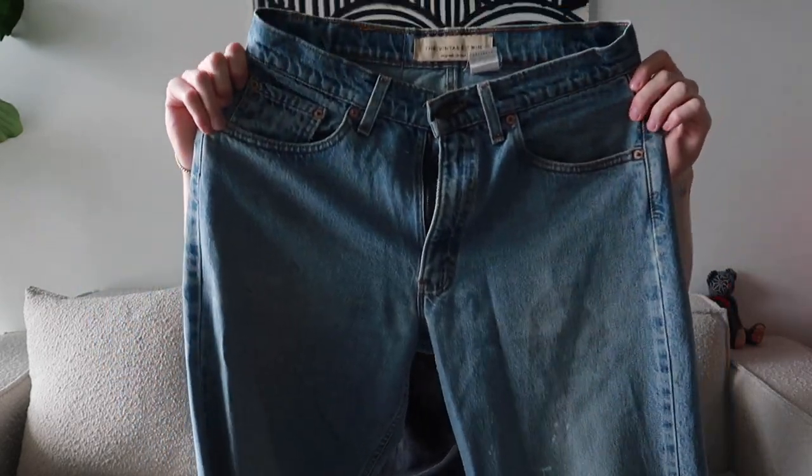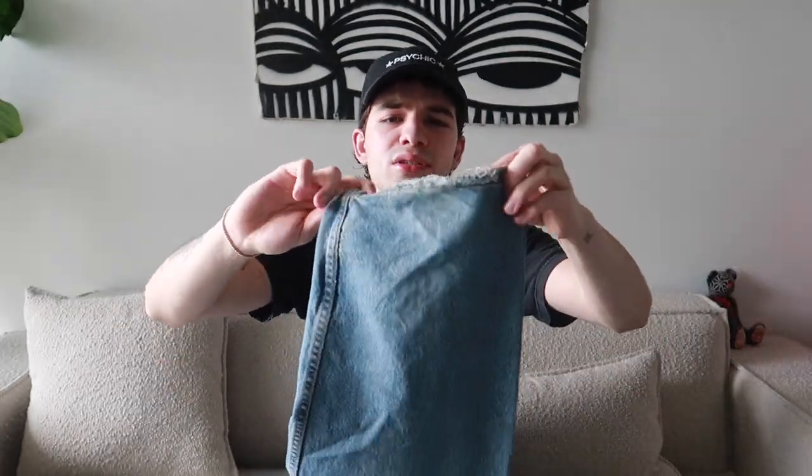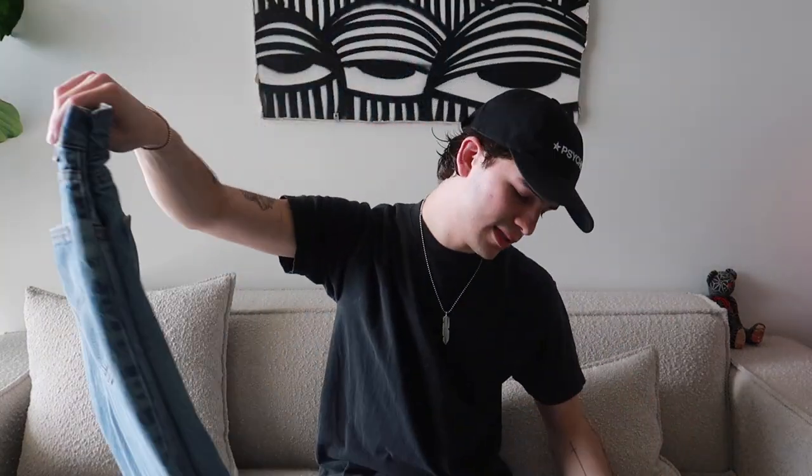Up next is a vintage twin pair I got in New York — this is the widest silhouette I have from Levi's. It's a 555. If you're looking for a wider silhouette that's not too wide, this is the perfect one. It has a really long hem so I always step on it, which adds that flair to the denim. This is probably one of the top pairs I wear all the time alongside the 517s. If you guys don't have 555s, don't sleep on them.